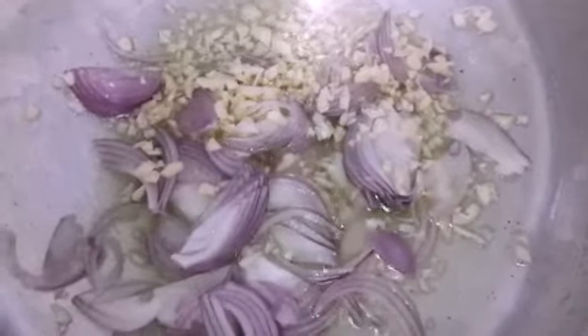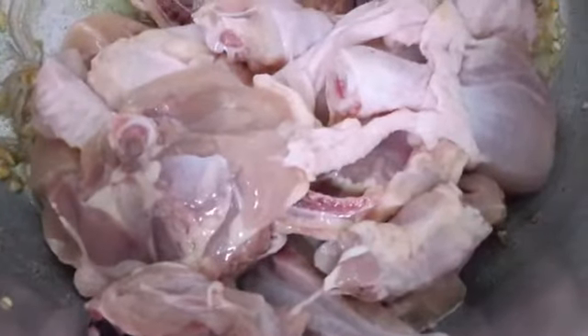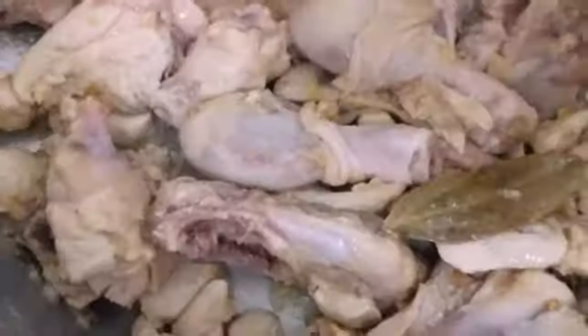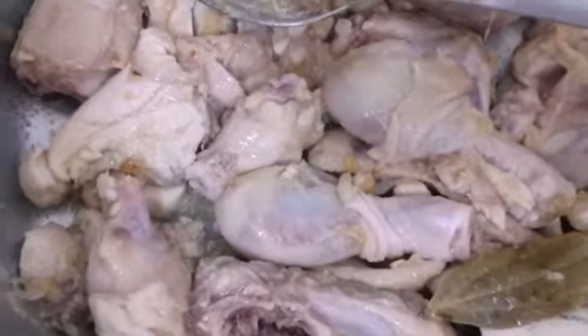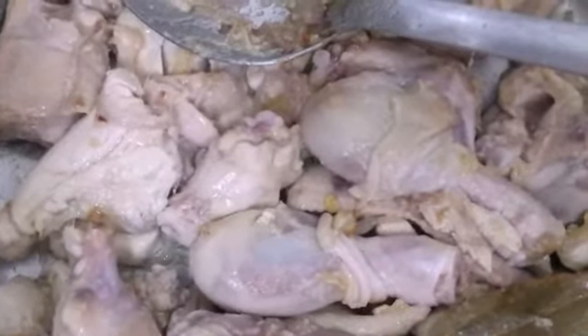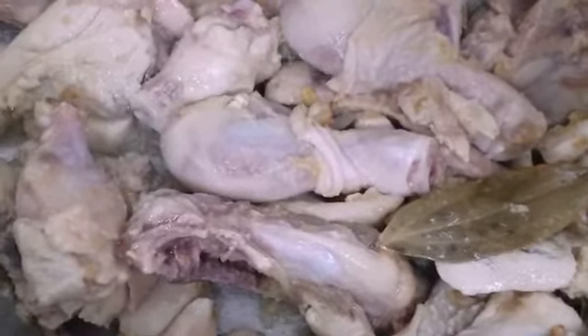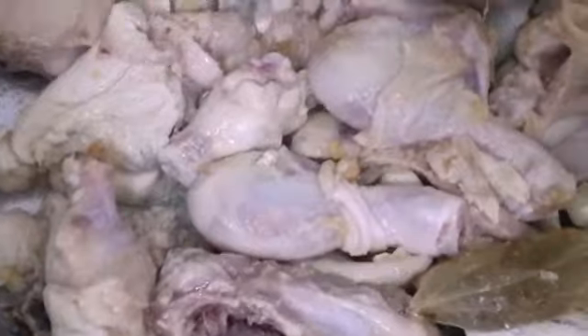This is garlic paste along with some onion and some garlic, and this is chicken added to the oats. We can eat this recipe anytime — breakfast, lunch, and dinner. It is a very healthy recipe and very good to taste. Now this is boiling water added on top so that it can boil.